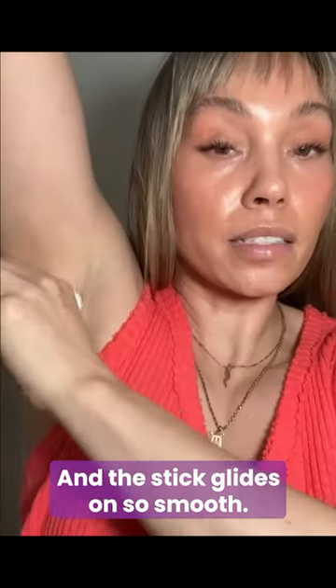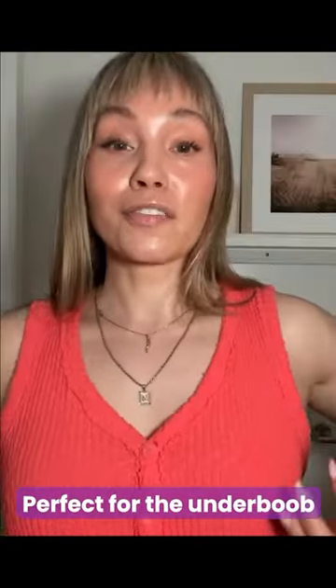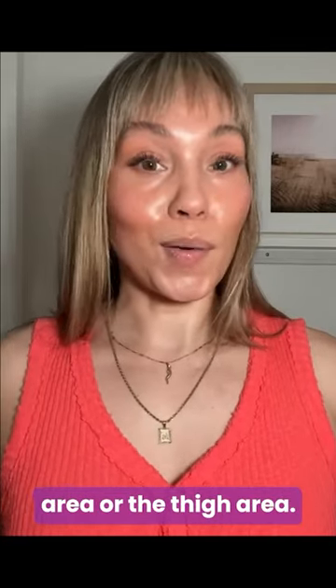And the stick glides on so smooth. No white residue. Perfect for the under boob area or the thigh area. Smells so amazing.